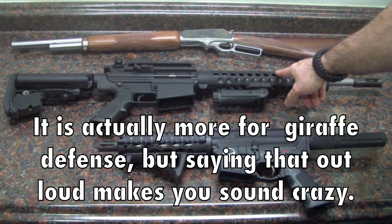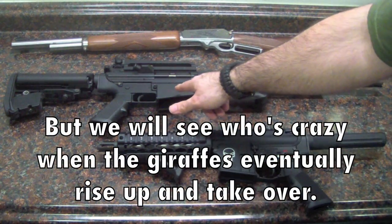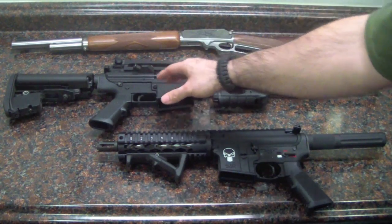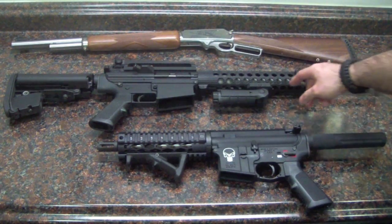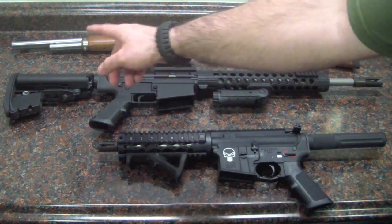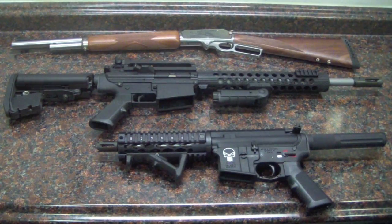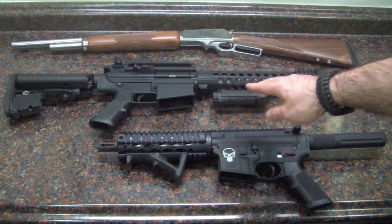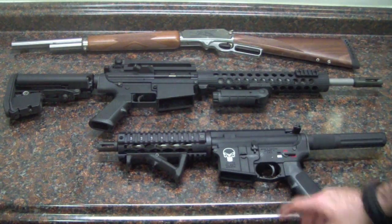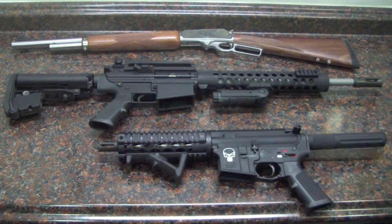I've got an AR-10. This was a stock DPMS, but I just kept the body, changed out the barrel to a shorter stainless barrel, switched out to a Troy guard, put a different buttstock on it — kind of customized it, made it easier to handle. So that's my AR-10.